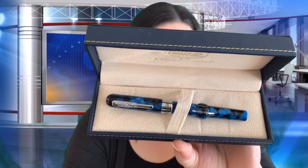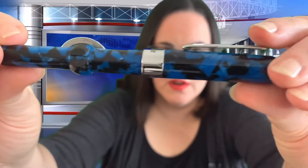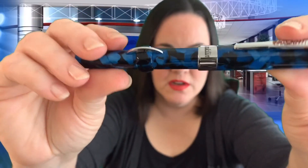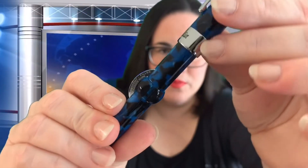I really like the blue and the silver together — it looks really nice and classy. The Crescent Filler has that really cool rocker clip, which makes it easy to clip onto things, especially into your pocket or a pen case. The crescent itself — I'll show you how to use that later. And of course, around the cap it says Conklin.